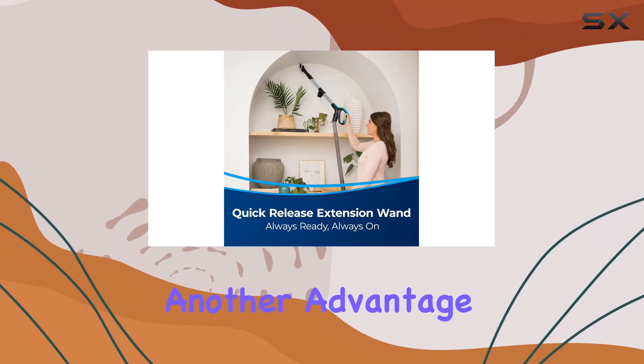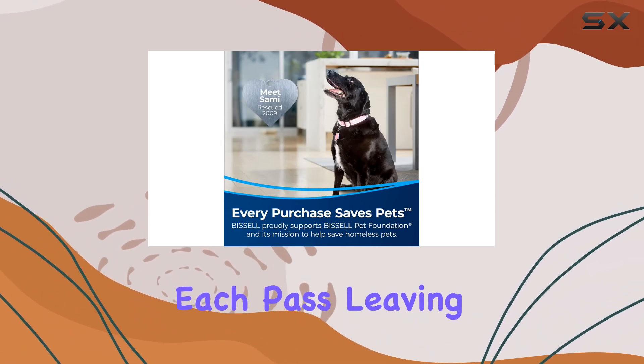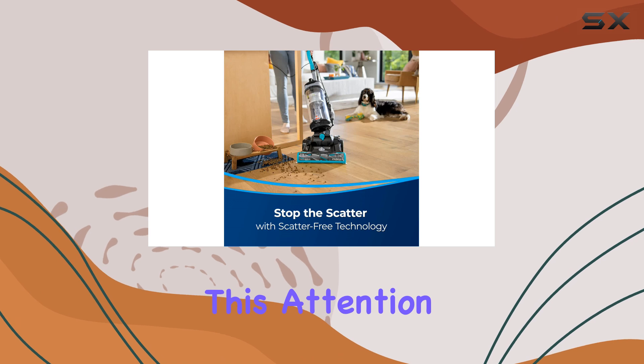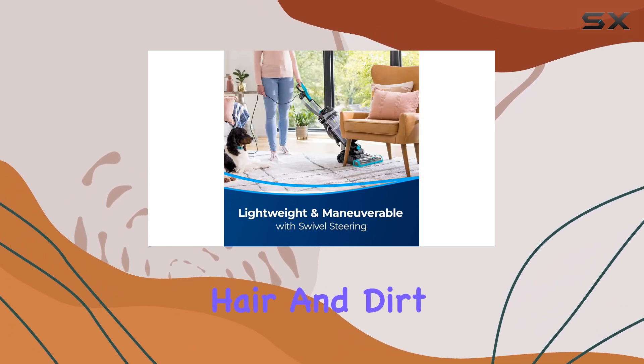Edge-to-edge cleaning is another advantage, allowing you to get closer to edges and corners with each pass, leaving no area untouched. This attention to detail ensures a spotless home, free from pet hair and dirt.